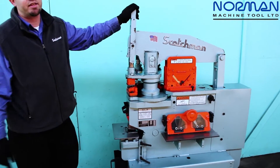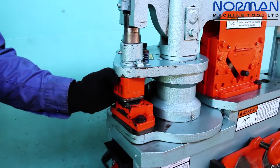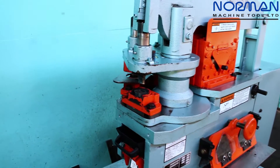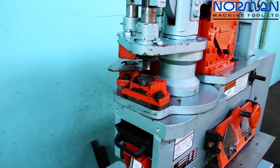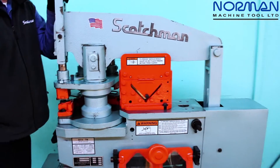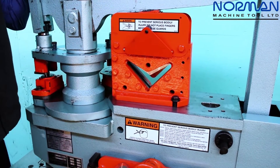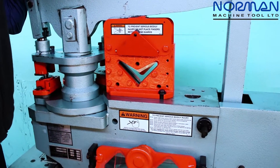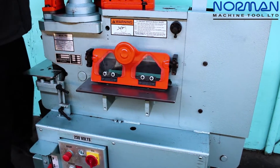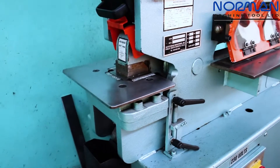This machine's punching capacity: it will punch a 13/16ths hole in 3/4 inch steel, down to about an inch and a quarter hole in half inch material. We have a 4x4x3/8 angle shear, so you can shear angle material from 4x4 at 3/8 thickness and smaller. We also have a 1/4 by 14 inch flat bar shear, and the machine comes with a built-in notcher underneath the punch station.